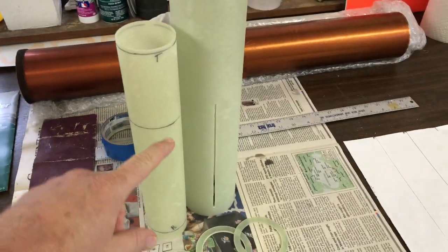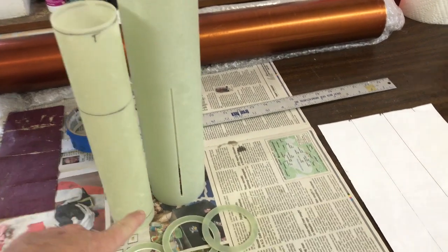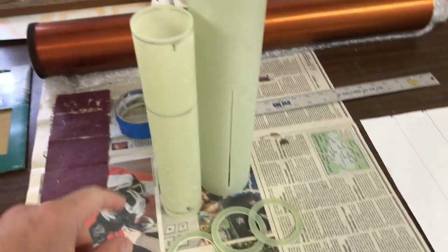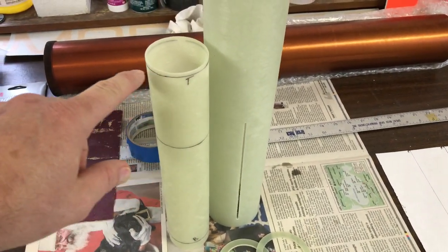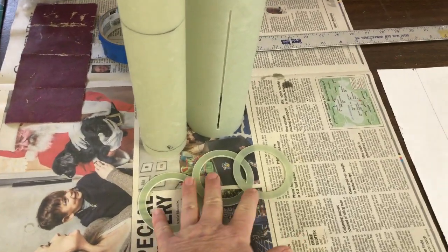Next, I marked my tube where I'm going to have my centering rings mount — just above the fin slots and just below the slot there — and my top centering ring here. So I have three centering rings on this build.